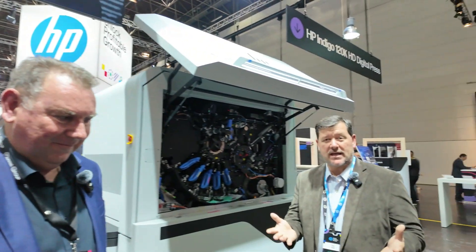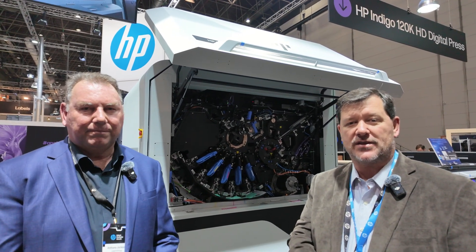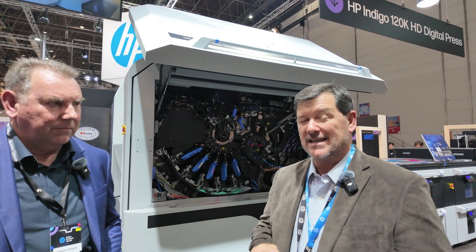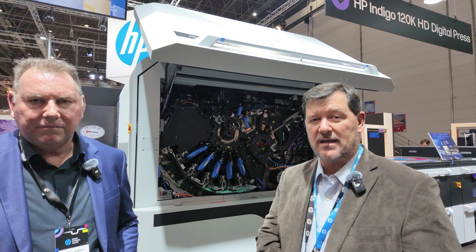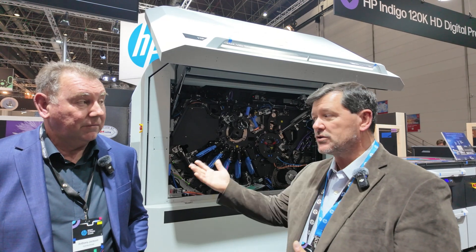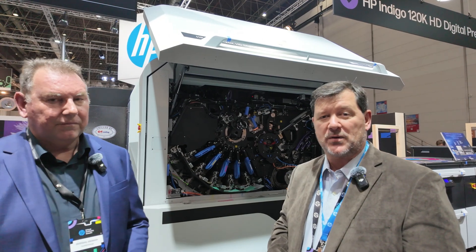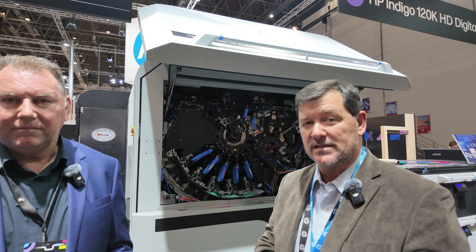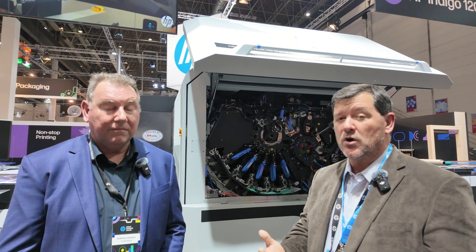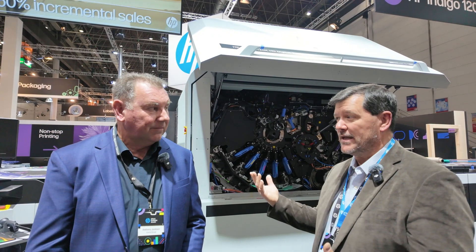The 120K is based on the original 100K style press. What that means is 30% faster than any other press we've ever manufactured. What the 120K changes is ease of use, higher levels of reliability, and lower total cost of ownership. Ease of use comes through an easier user interface and more reliable components — meaning less maintenance. Lower total cost of ownership comes from a new print mode we call eco mode, which is a lower saturation level at about a 15% reduction in cost.